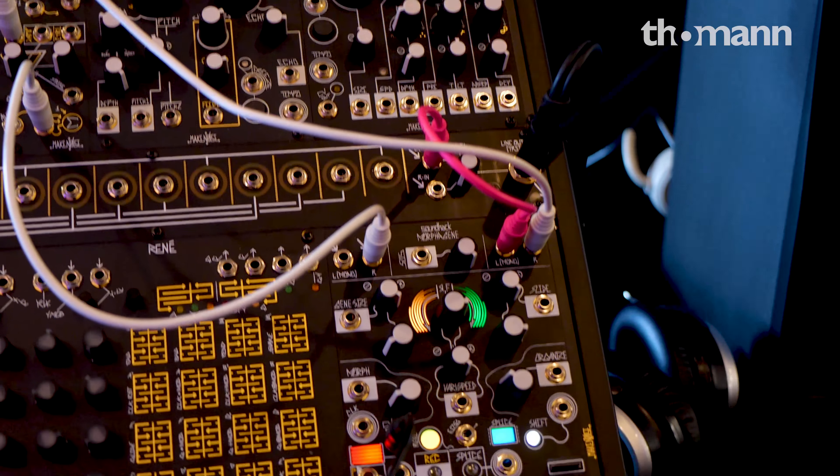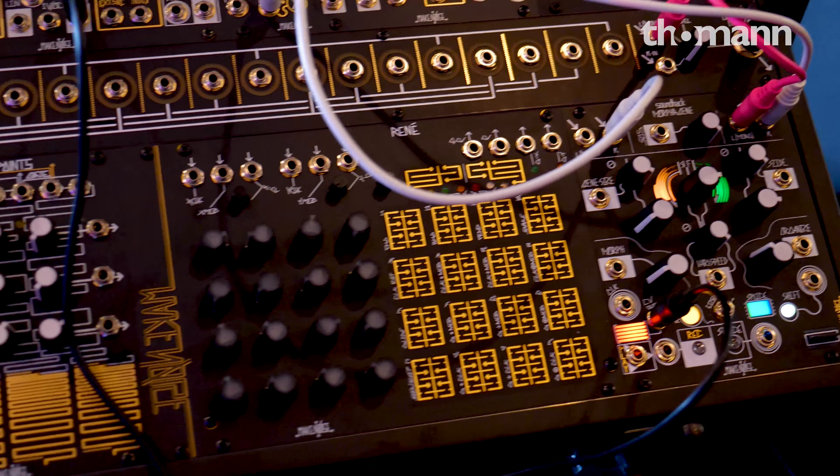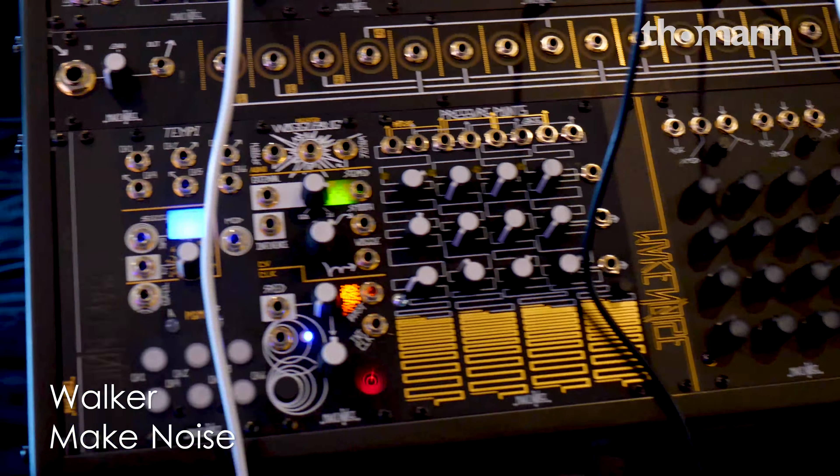Absolutely. This is the MakeNoise SoundHack Morphagene and we've added a new firmware. It's a free update to all Morphagene users and you can download it and install it from the MakeNoise website anytime you want. This firmware adds a number of user-definable options to the Morphagene.